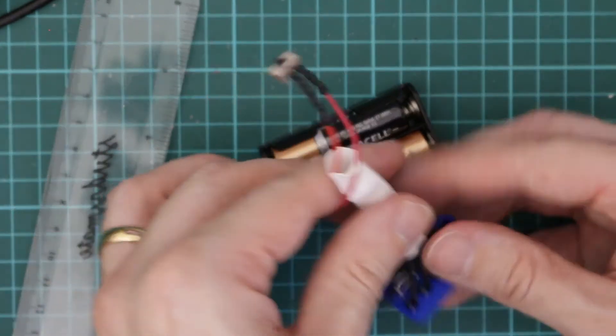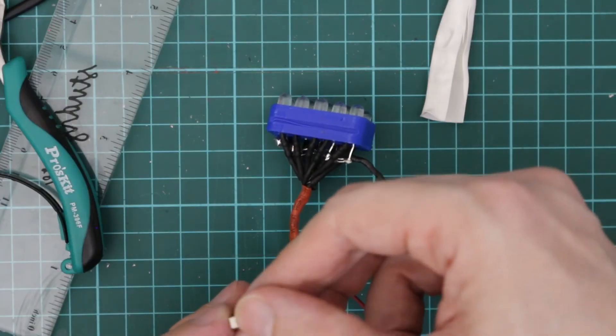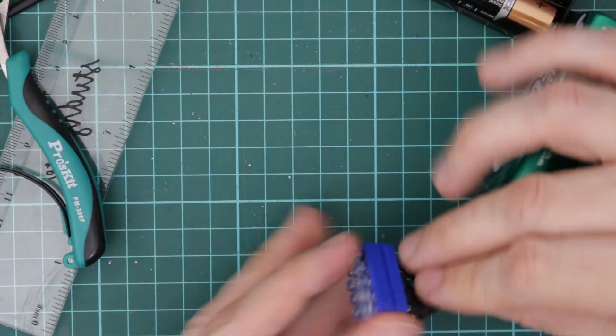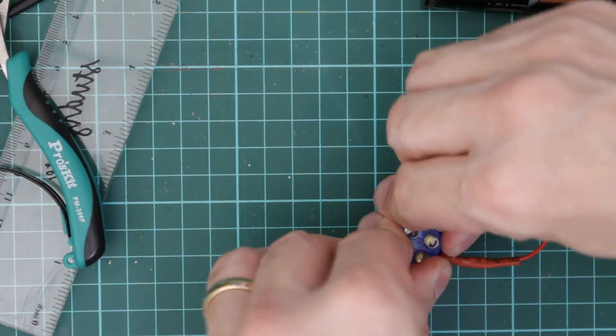I don't think that bit's doing anything, I think I'll just cut that bit off. So just before assembling I'll just check that it's still working. Cool. We're also a bit tight for space so we'll need to bend these wires as flat as possible.